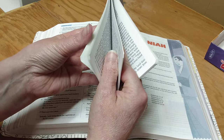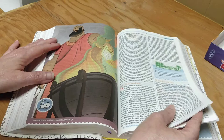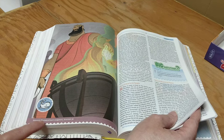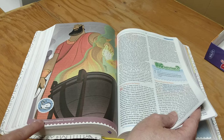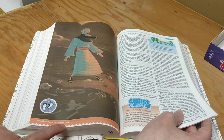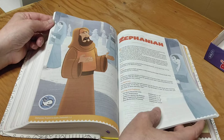Here we have Jeremiah again. Down here it tells you a little about the picture: 'Jeremiah warned of God's judgment, Jeremiah 36.' Then we have Ezekiel: 'Ezekiel told about a future hope, Ezekiel 37.' Here we are in Zephaniah — look at these pictures, they're so beautiful. And here we are in Zechariah — beautiful, beautiful, beautiful.